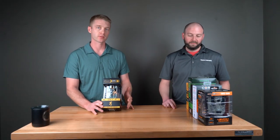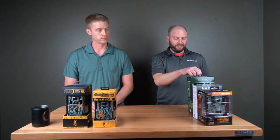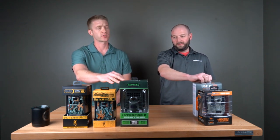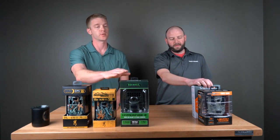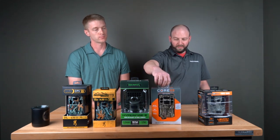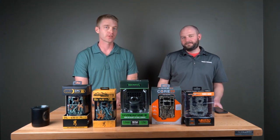So to recap — top five cameras spring of 2020: Number one, Browning Dark Ops Pro XD. Number two, Browning Strike Force HD Pro X. Number three, Reconyx Hyperfire 2 — they also make a security version for about $60 more with extra settings like adjustable operating hours, but most people won't need that. Number four, Bushnell Core DS No-Glow. Number five, the SpyPoint Force Dark — super fast camera that lasts three years on batteries. It's not going to wow you on pictures, but it will wow you on battery life.